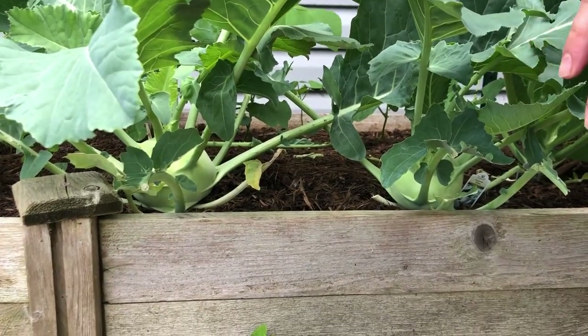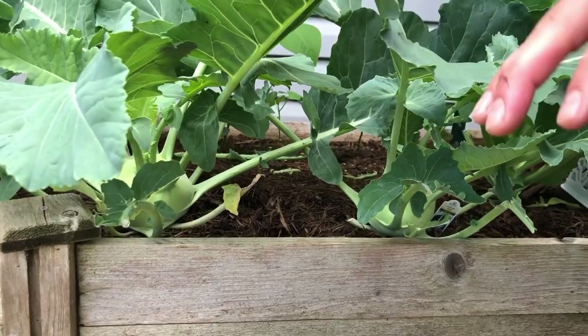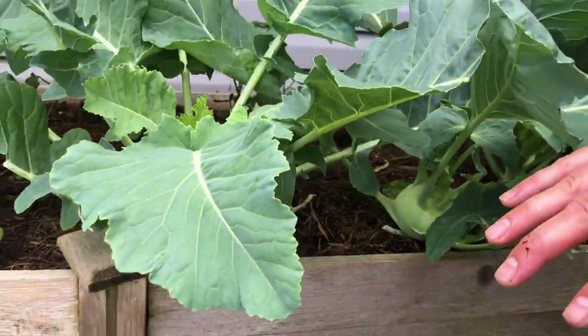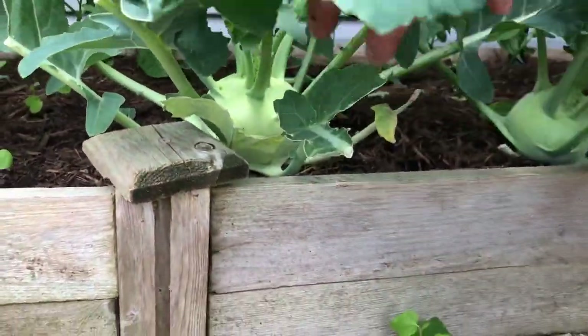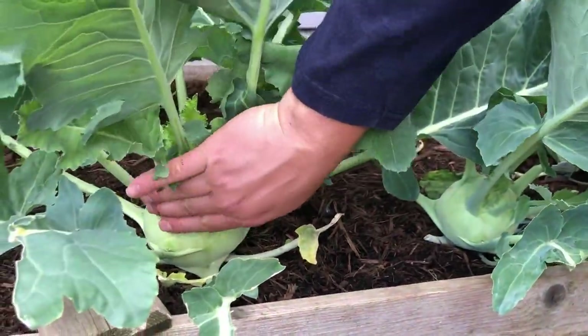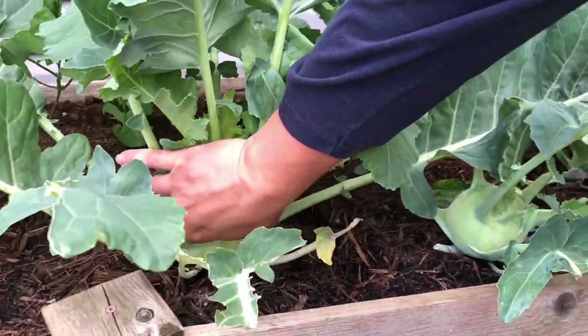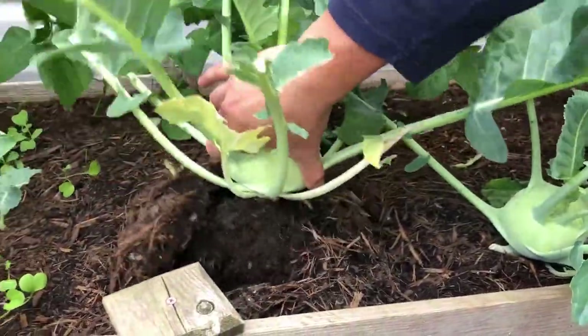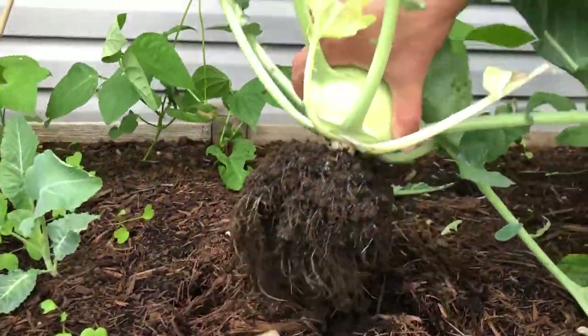These two kohlrabi have matured nicely, even though they're in the shaded raised bed that I talked about earlier. They're ready to harvest. We're going to harvest just this one today. Grab by the bulb — look at the roots on this one. Right out of the ground.